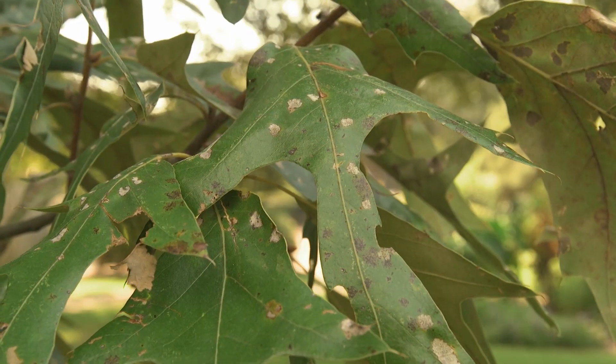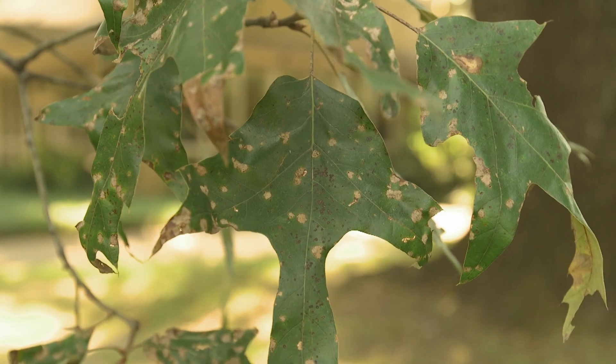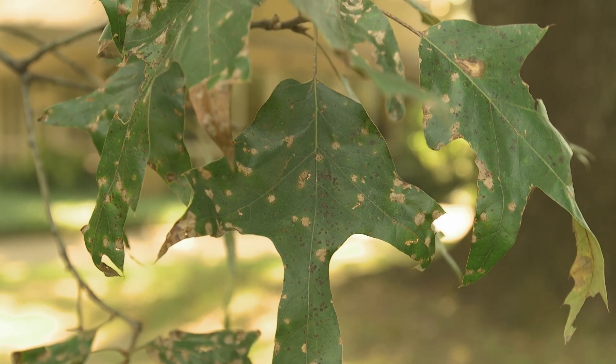We had so much rain earlier this year that it's not unusual to see that fungus on the trees. The best practice to help prevent it next year is to rake up the leaves and dispose of them when they fall off the tree this year, and the leaves that are falling on the ground now — do the same thing.